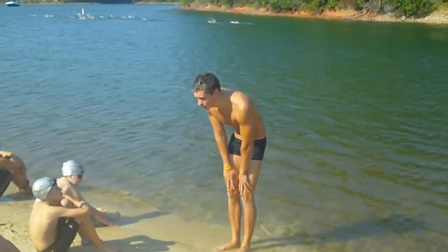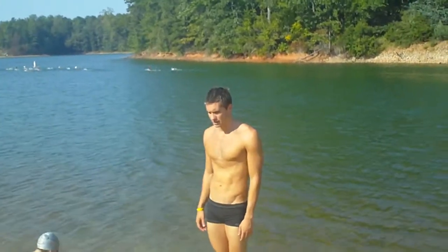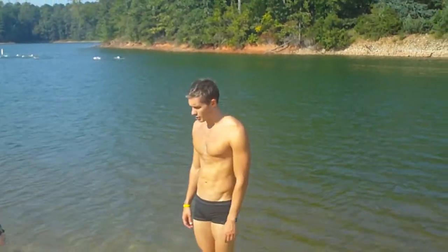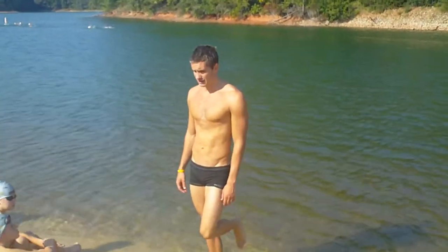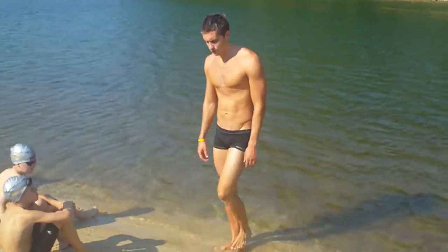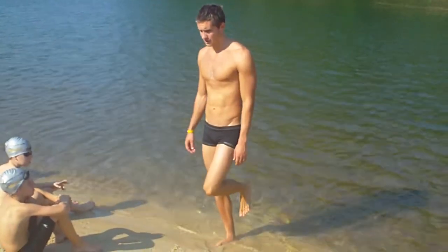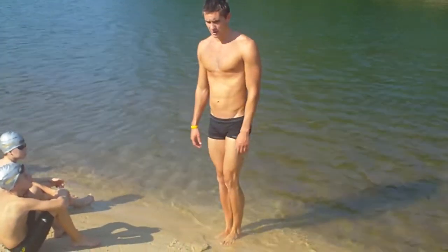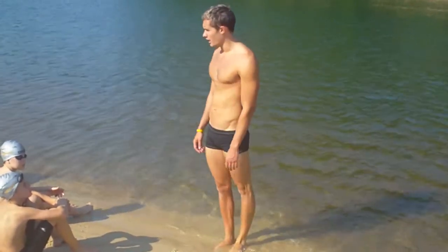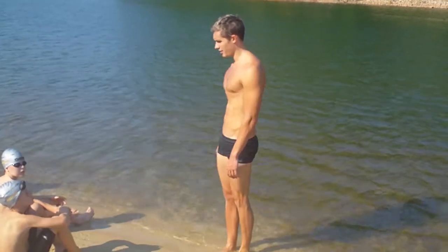A lot of people start their breaststroke kick out with their knees — their first motion is they do this. You don't want that to happen. You want your first motion to do this. See how much smaller this is going to be? If you start your breaststroke kick out like this, your kick is going to be like this. But if you start it out like this, you've got to bring your heel all the way out and kick really, really wide to do a breaststroke kick.